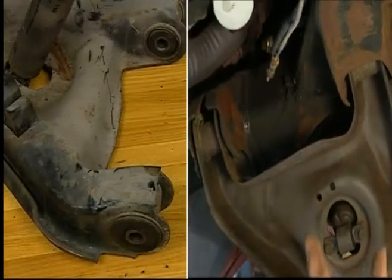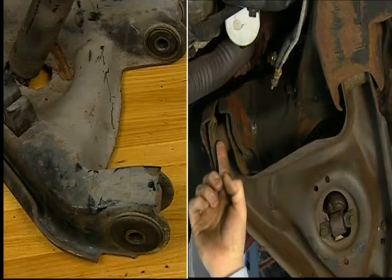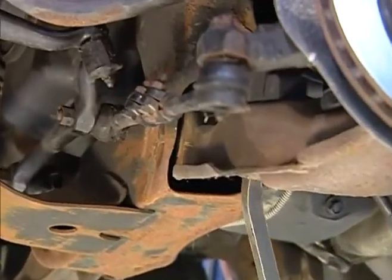Lower control arm bushing inspection. The lower control arm bushing can be difficult to inspect because it may be housed in the frame member. If visual inspection is not conclusive,